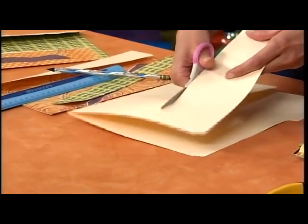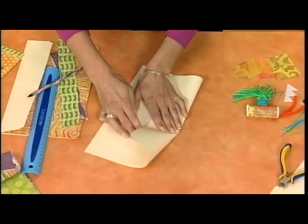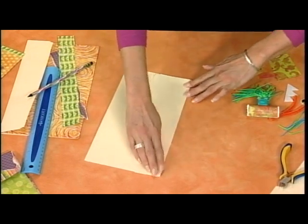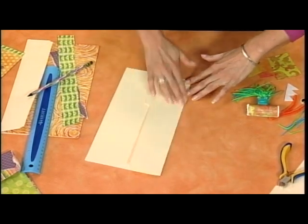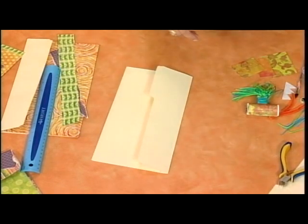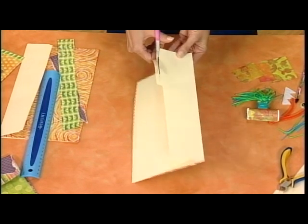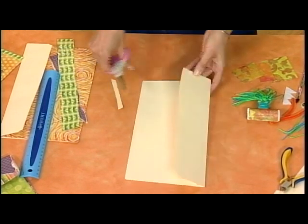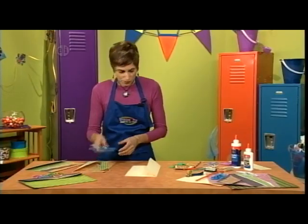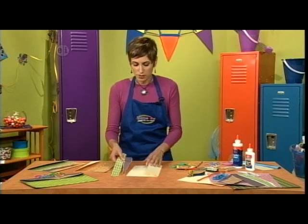Once you get this cut, we're going to make a flap that folds over for the top part. This is going to be a great little pocket that can hold all your notes, your drawings, whatever you want to hide in here. The monster clips we're going to make in a minute will keep it nice and safe. The other thing you want to do is cut off this little flap — it doesn't have to be even or perfect.